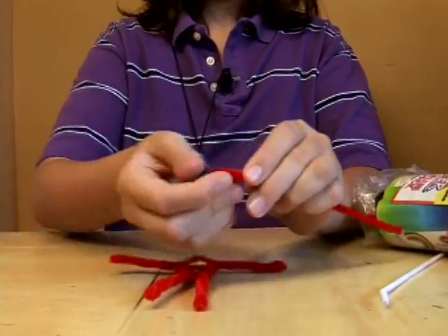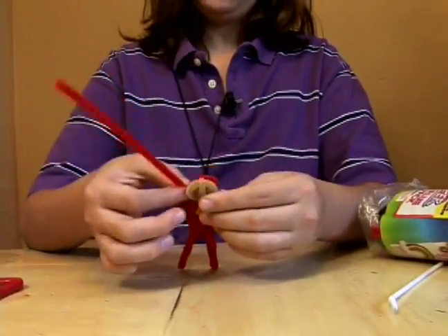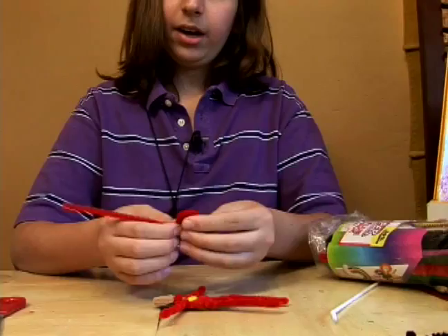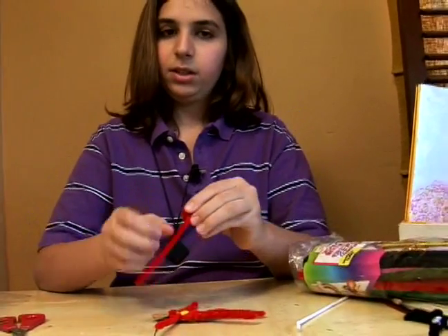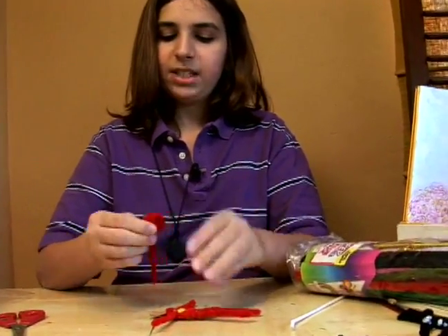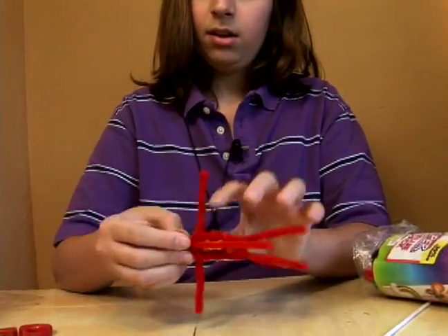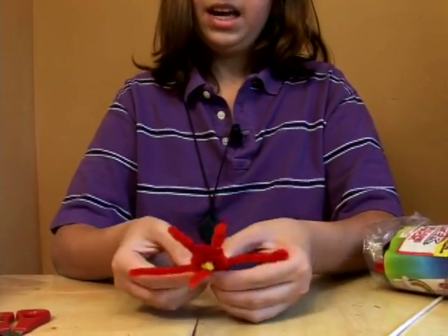So just keep folding that. Now measure it up against your head once in a while to see how it's doing. I'm going to make it a little bit bigger, and then I'm going to do the same technique, which is fold it down, fasten it, and we'll use the excess in a minute — we won't have to cut it off. Now, we've got that on the back of his head.